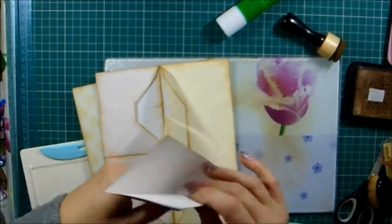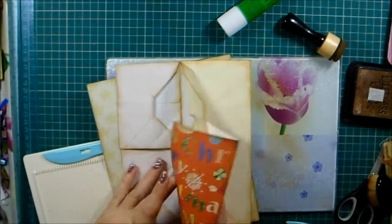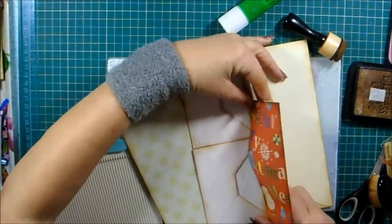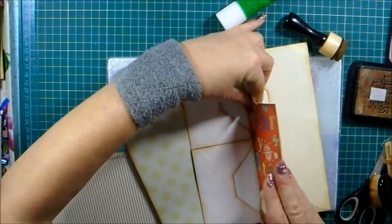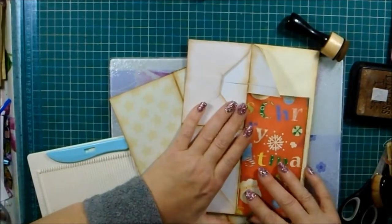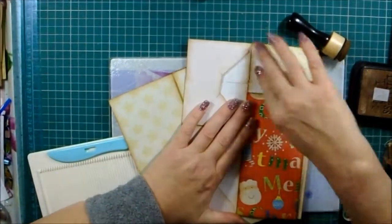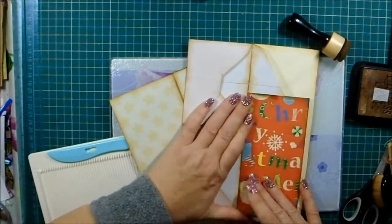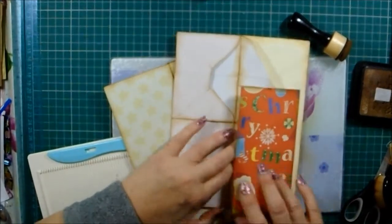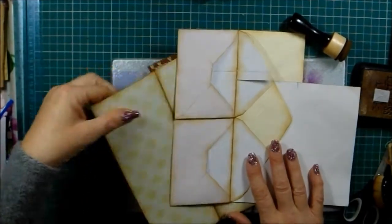We're going to be sticking that so there — that's our nice deep pocket. That bit and then that bit will be something else. Let's put that over there.